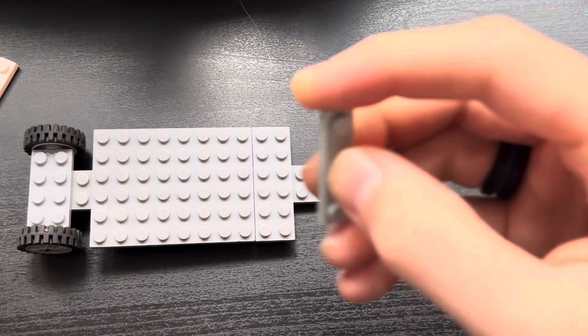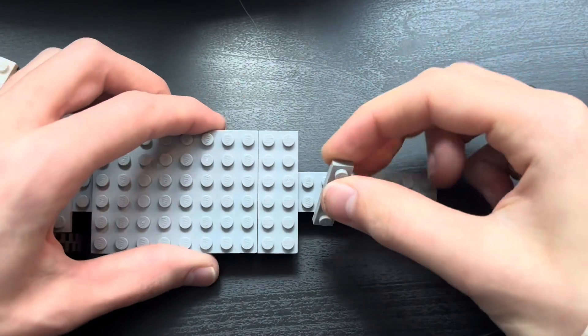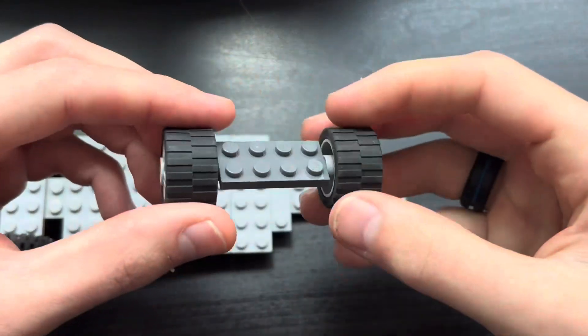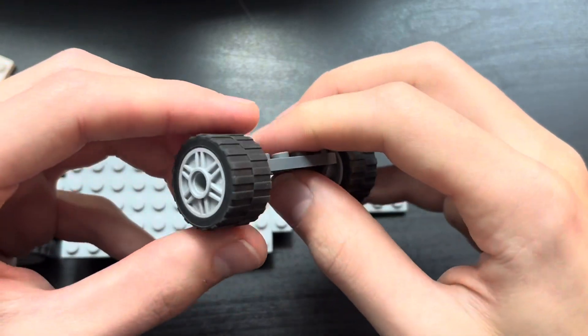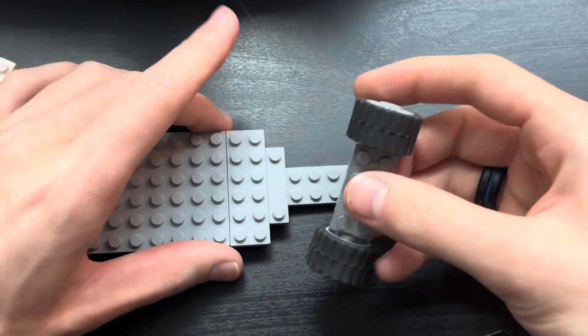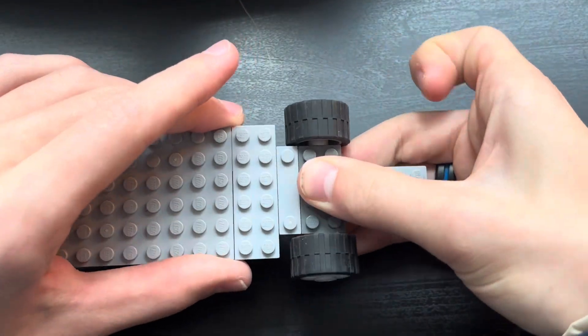Next take a 1x4 plate and place it next to the 2x6 plate. Now take another 2x4 bearing plate with wide tires of your choice and place it next to the 1x4 plate.